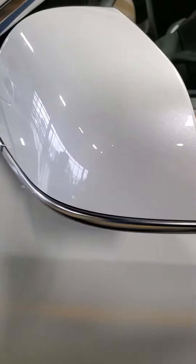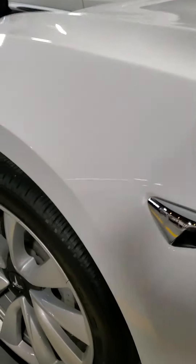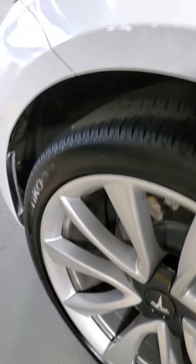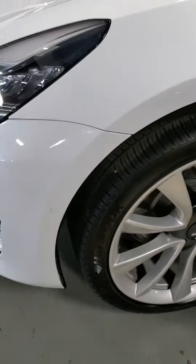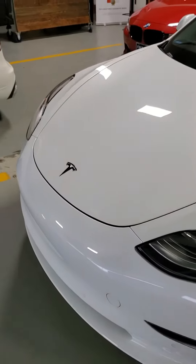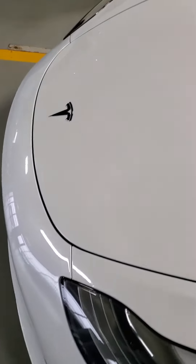The side panels here all look really good — no dents, no scratches, no dings. Mirrors look great. The front wheel here also looks really nice. And then wrapping back around to the front side, getting a nice look over the hood.